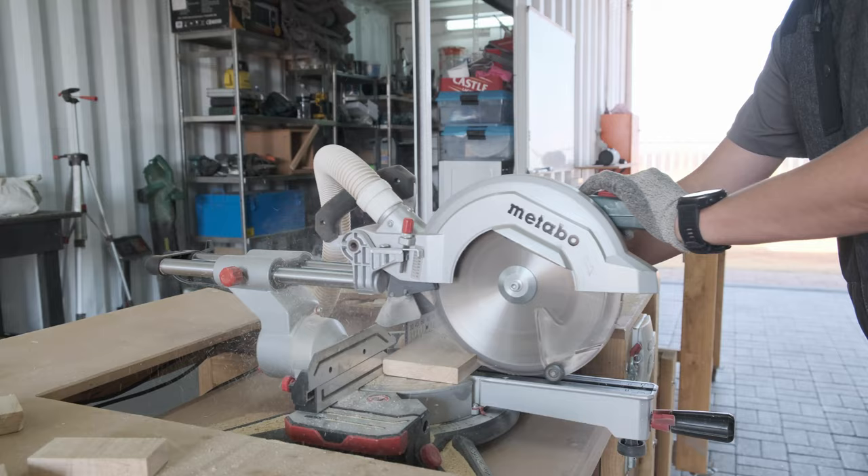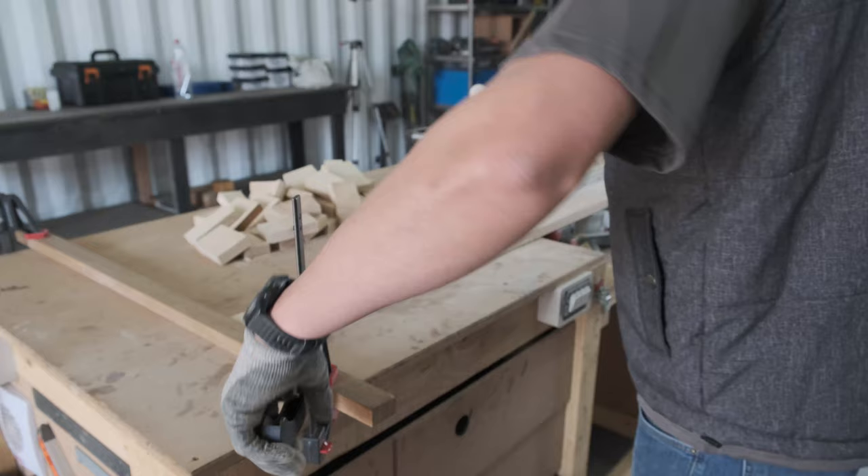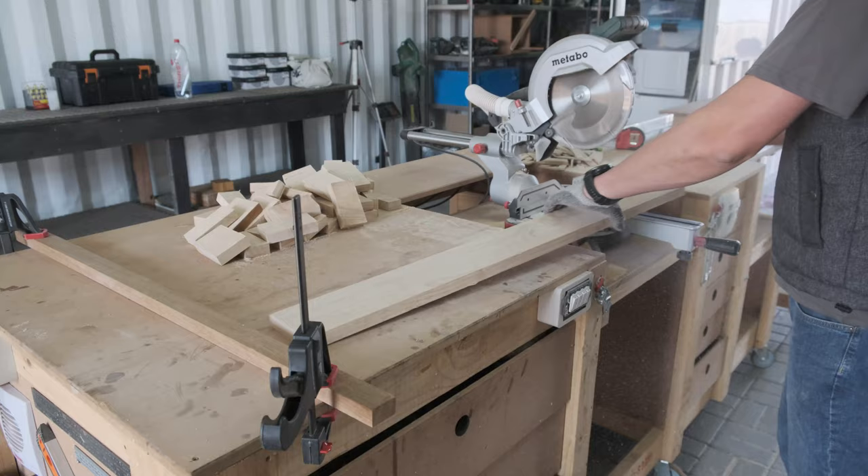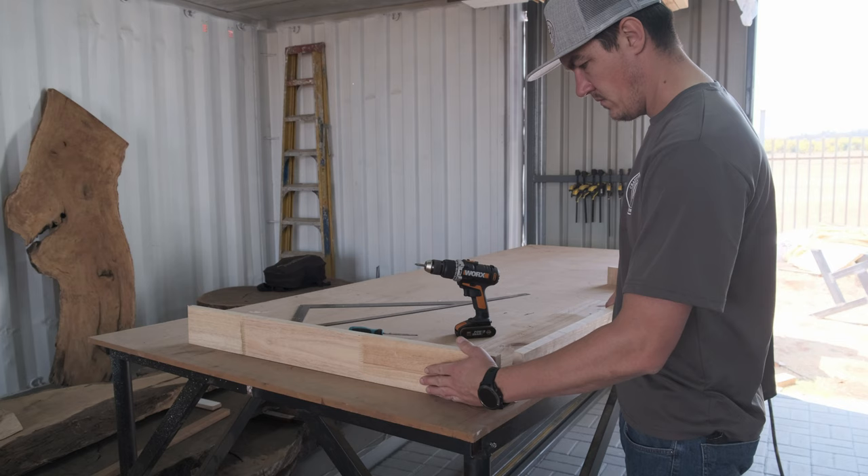I literally had to cut 40 of these pieces of wood to size. I know I'm going to get a lot of comments — I actually bought a blade that's slightly smaller for my machine and I'm too lazy to go to the shop and change it, so as you can see I just have to push it a little bit to cut the last bit of wood to size.